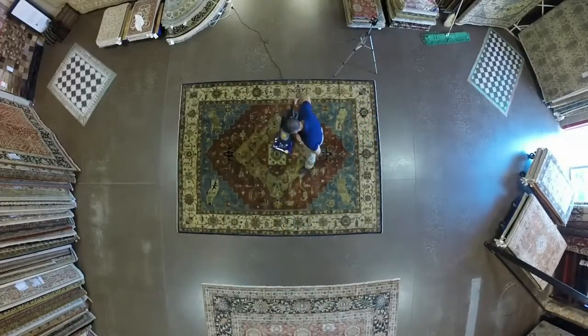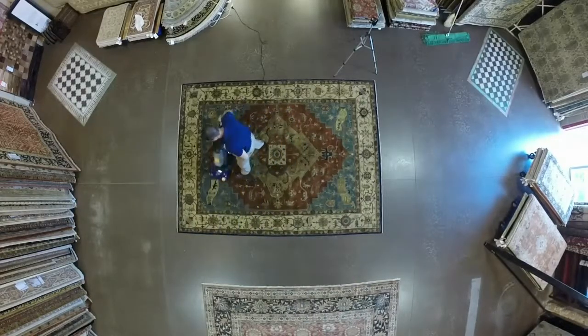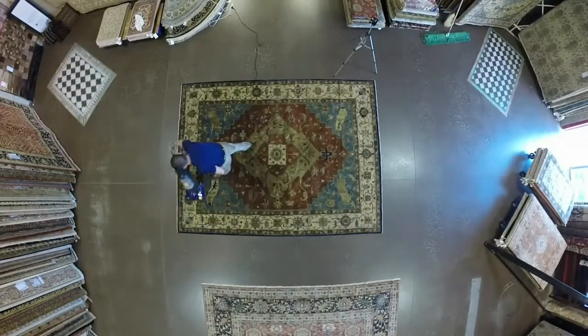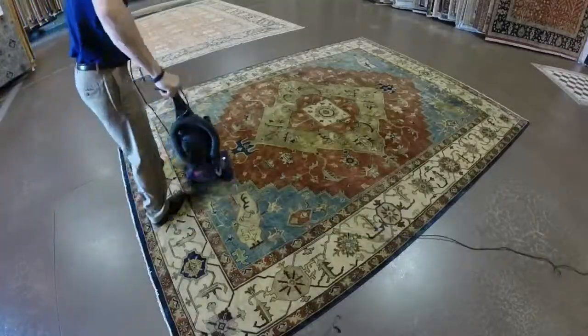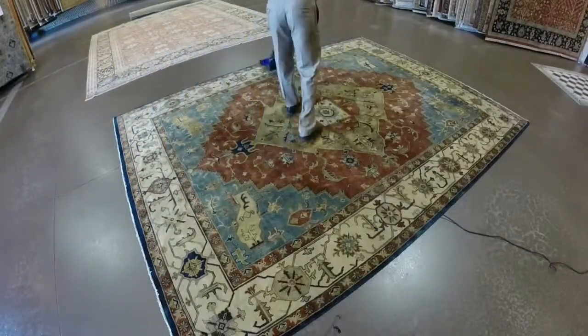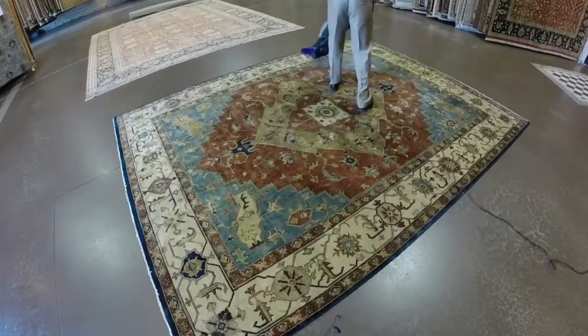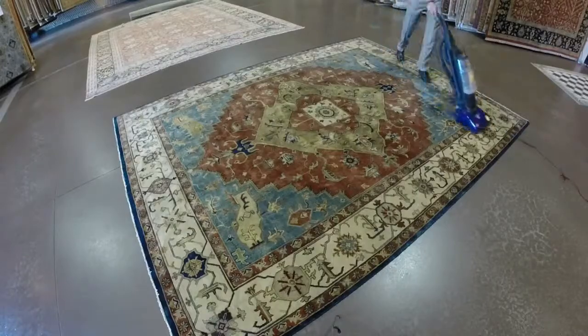Hand-knotted rugs have nap, like velvet, that runs parallel to the length of your rug. By vacuuming along the width, you avoid going against the pile, extending the life of your rug and ensuring maximal cleanliness. Any normal vacuum will do, unless you have an antique rug or a rug with an exceptionally thin pile. Using the beater bar is also fine. If you are unsure if your vacuum will damage your rug, consult your local rug expert.